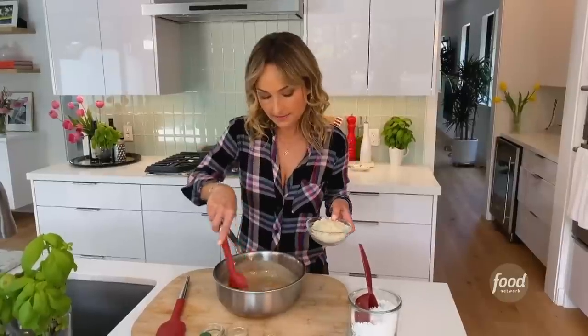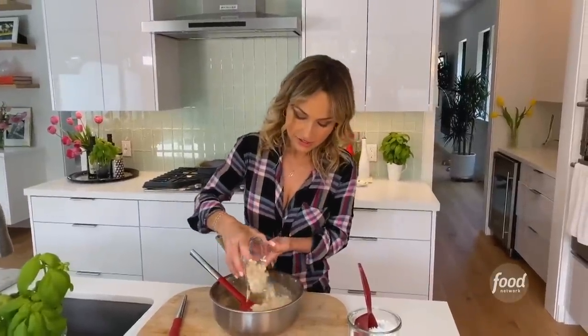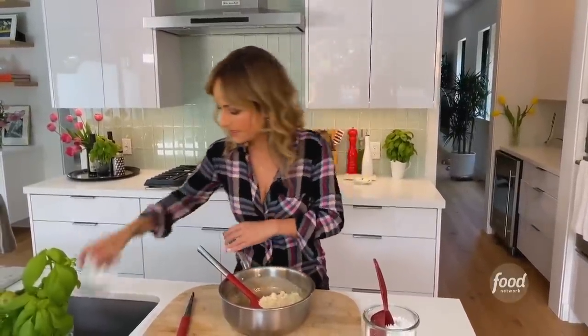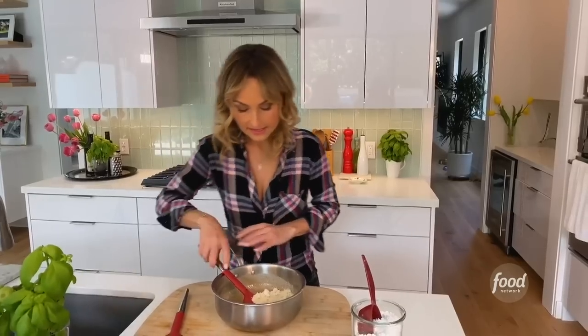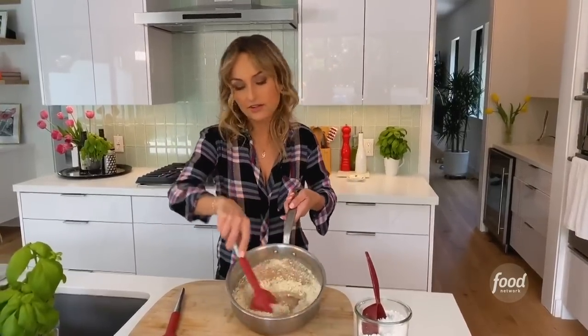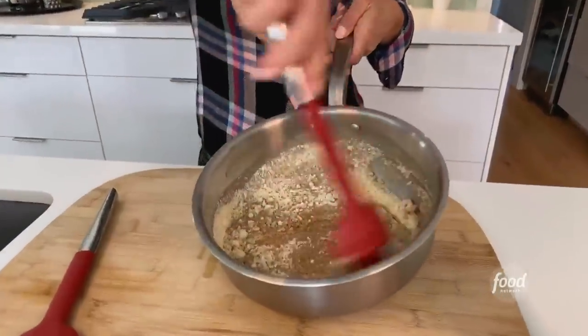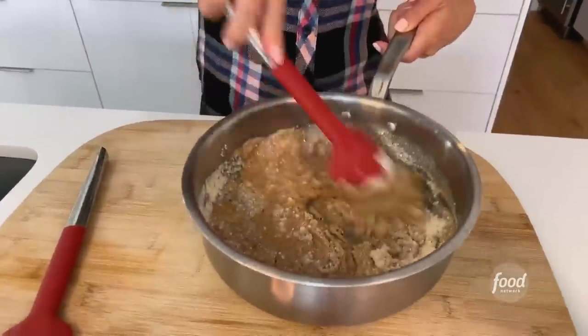Once you mix the butter and the almond butter together, next we're going to add three quarters of a cup of almond flour. I like to use blanched almond flour — I like the texture, it's a little bit lighter. Mix that in and you can start to see it coming together and getting a little bit thicker. Just keep stirring it.